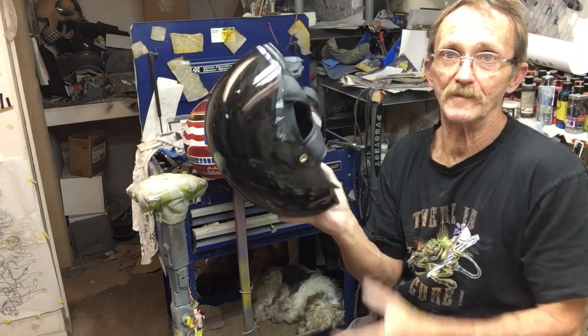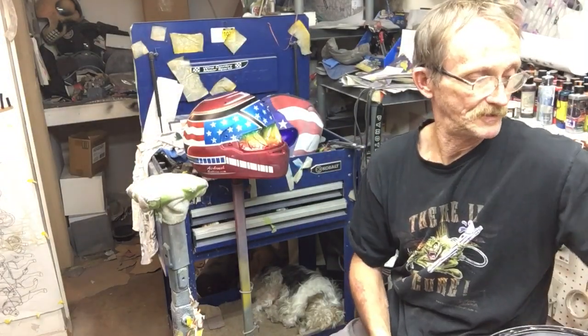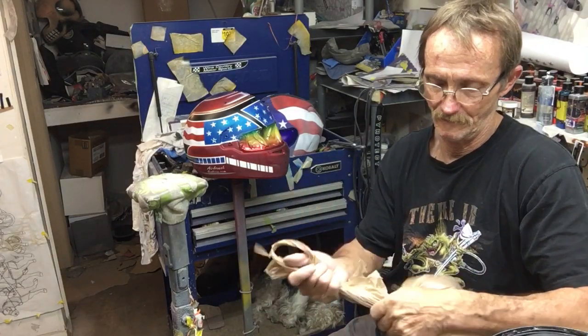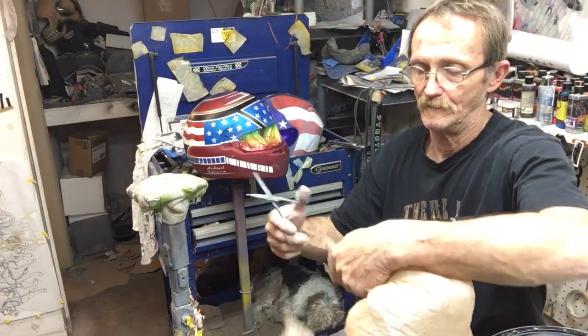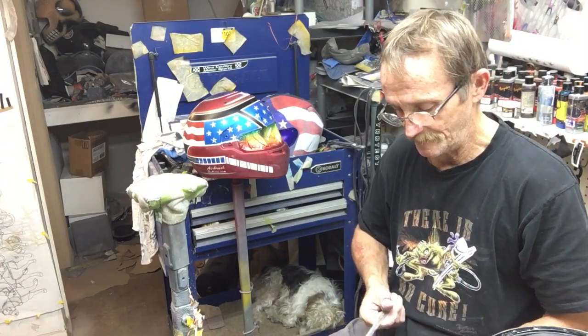So we have this half helmet — trim is already off. What I do is just take a plastic grocery bag, cut the handles off, and cut it down the seam.